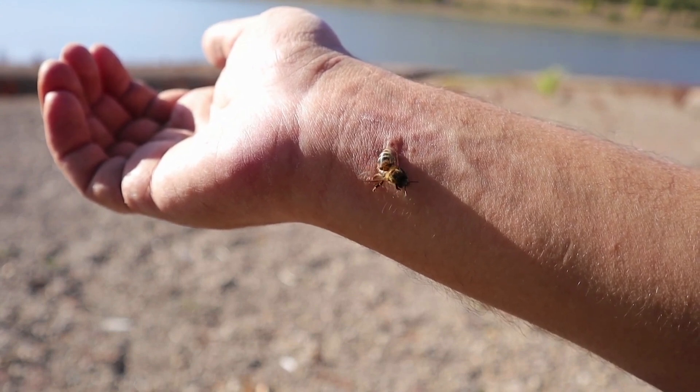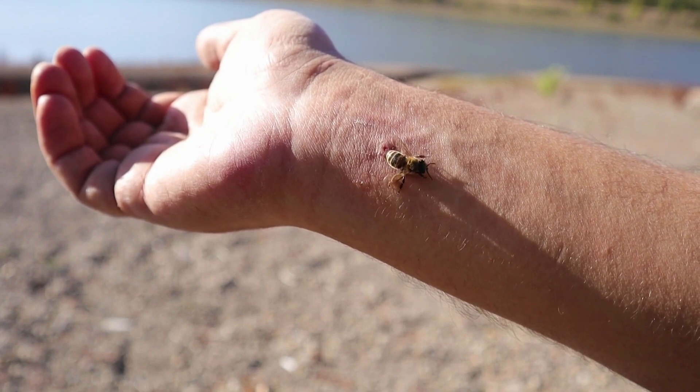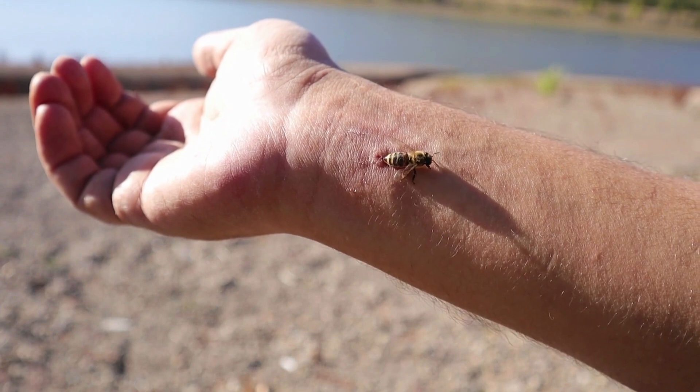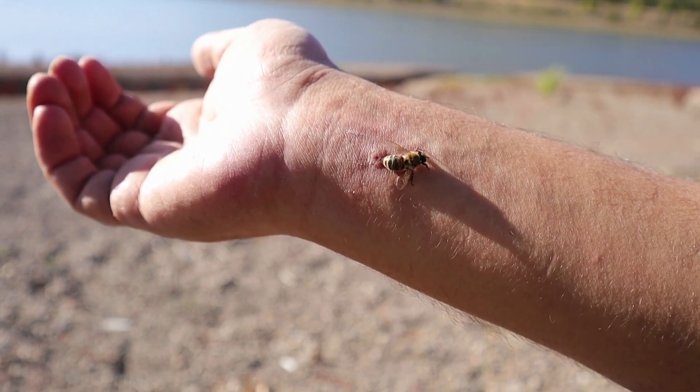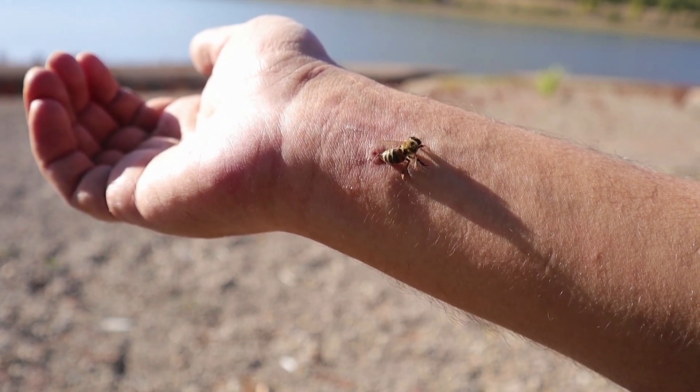Honeybees are the only bee species that die after stinging. However, honeybees sometimes survive after stinging if the victim's skin is thin and doesn't hold the barbed end of the stinger. This doesn't happen often, though, because honeybee stingers are designed to stick into the skin of the victim to release as much venom as possible.